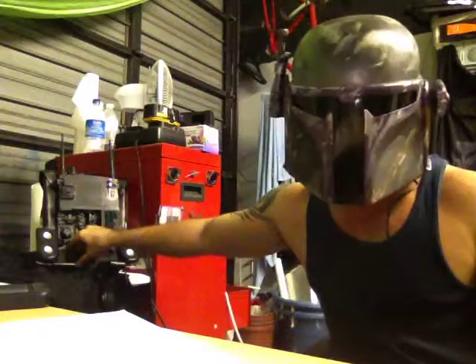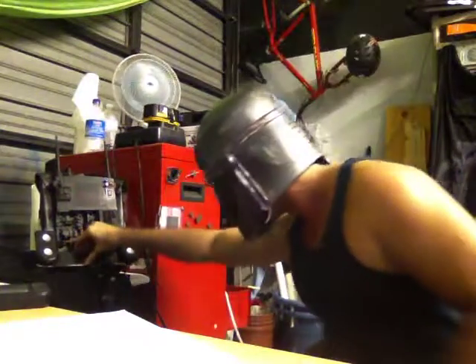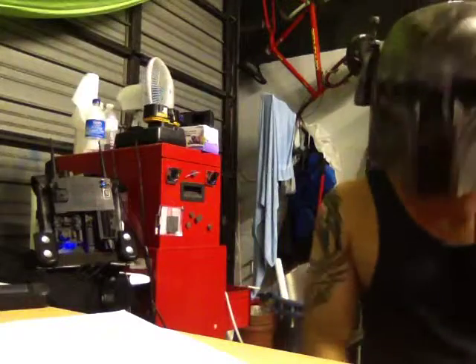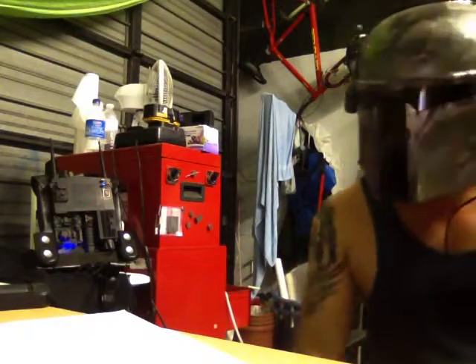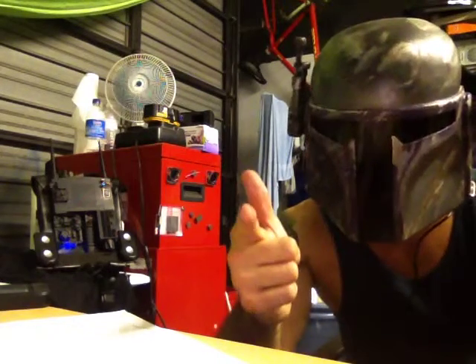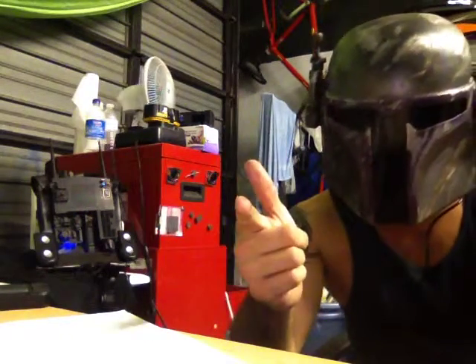Alright, we're going to turn the speakers on and see if there's a difference. Check, one, two. Checking. Check, check. Do I sound like a bounty hunter? Yeah. Woohoo.